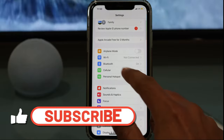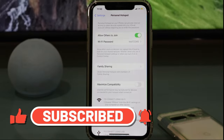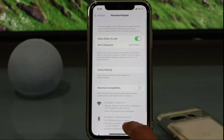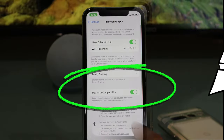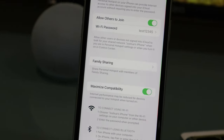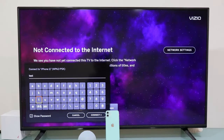Now don't worry — it may not connect at the first try, and it may fail even if the password is right. Here is how you fix it: first, enable Maximize Compatibility on your iPhone like this. Then enter the password once again in the Vizio TV and hit Connect.